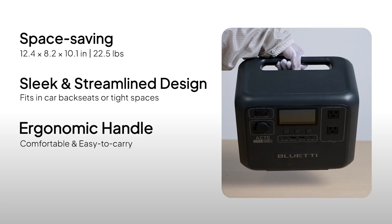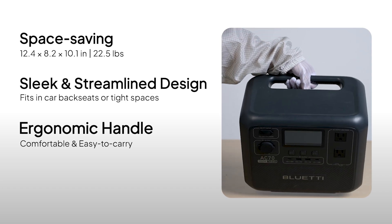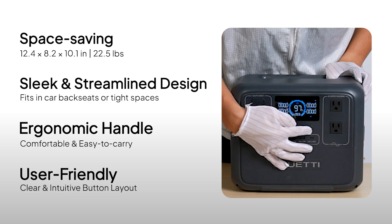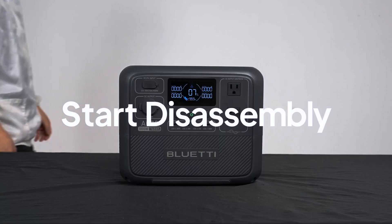This ergonomic handle makes carrying the AC70 a breeze. With clearly labeled buttons, even first-time users can quickly get the hang of it. Now, let's take it apart.